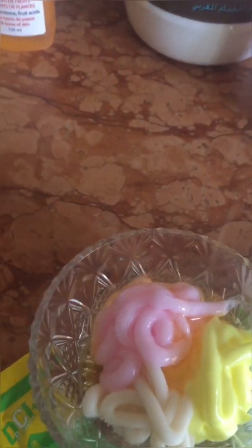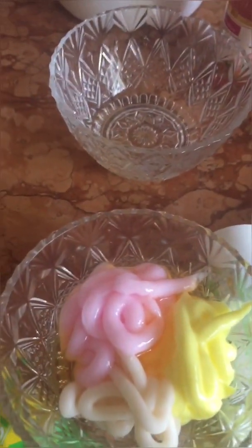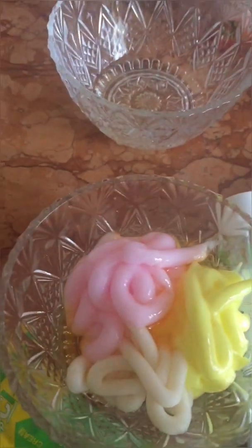First, you pour in the white now oil. The reason I'm pouring oil is because most tubes dry out the skin. Your knuckles should not be dry — once they are dry, they tend to get darker. So for you to treat it fast and effectively, it always has to be moisturized.